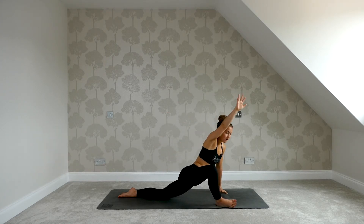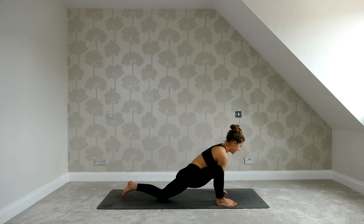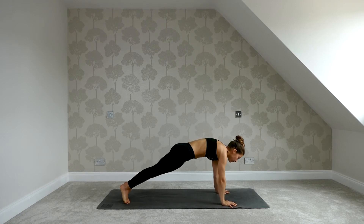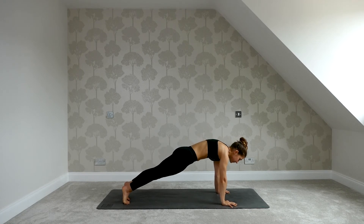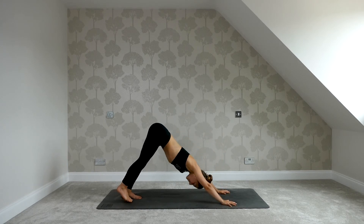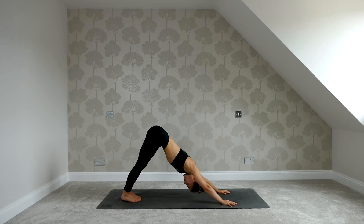Exhale it out. Bring the right hand back, untwist, and then step it back into plank. Holding it here for an inhale. On your exhale, hips high — find down dog. Take a breath to settle in, pushing through the hands, sending your weight back into your heels.